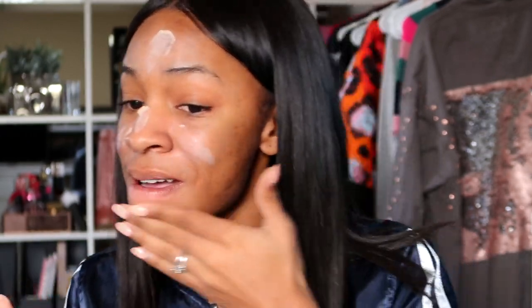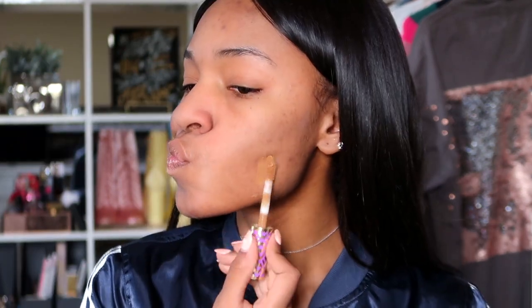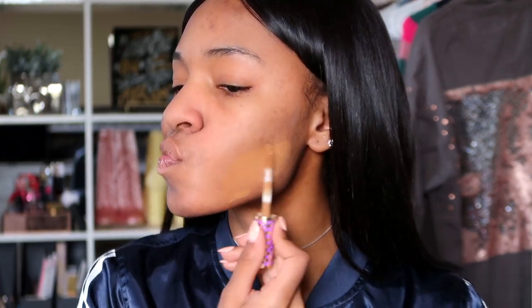I'm going to start off with my face base, foundation, all that good stuff. I'm going to prime my face with the Pore Minimize Me primer by Smashbox. This one's actually really good — I love it. It really does smooth out your face and keep your oil shine free. I'm going to be using the Tarte Shape Tape concealer as a foundation.